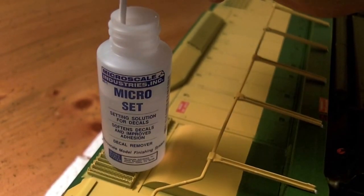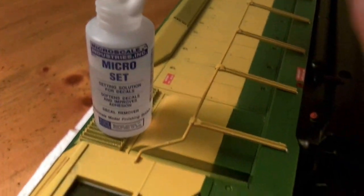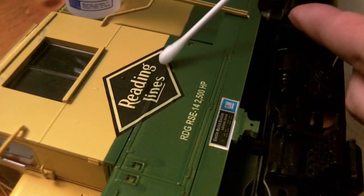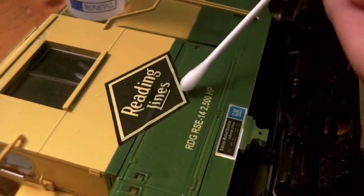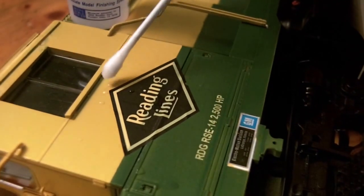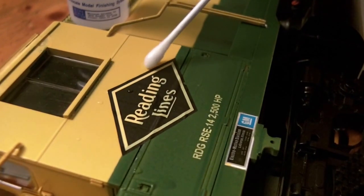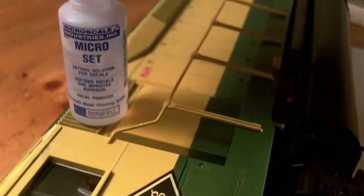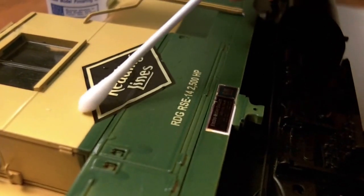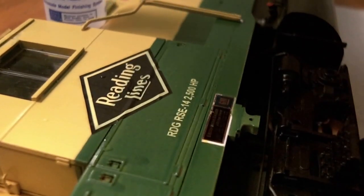After the first decal setting solution is mostly dried, we will now use the blue labeled setting solution. Although this is described as a decal remover, I find that this helps to really melt the decal into all the little nooks and crannies. Once again, using a q-tip, dabble along the edges of the decal or any irregular surfaces. Do not wipe with the q-tip or you may smudge the decal — it is very delicate at this point.